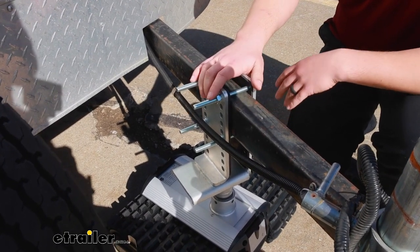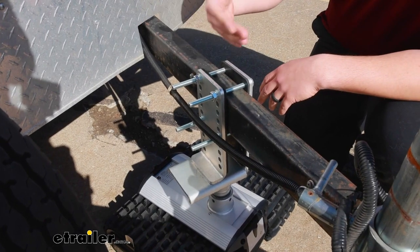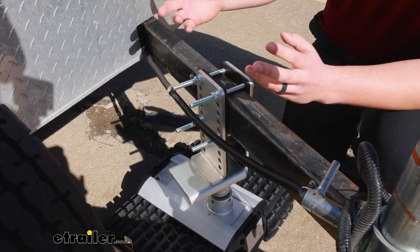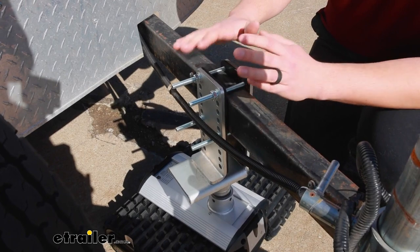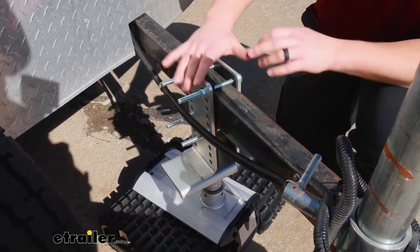All you've got to do is drive the Trailer Valet up to it, hook up, and you're ready to go, whereas the coupler style you've got to get it set up on the coupler. But if you don't have room on your frame for something like this, that's a totally viable option too.